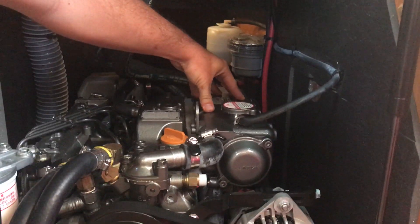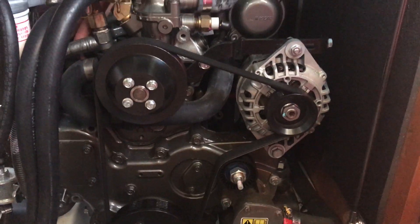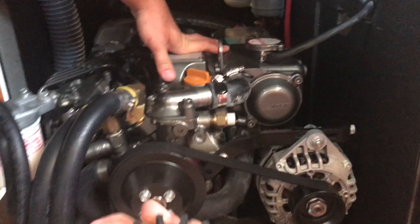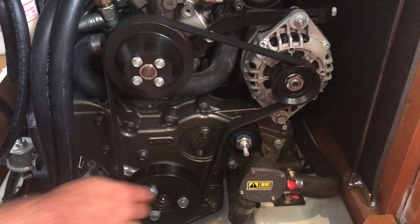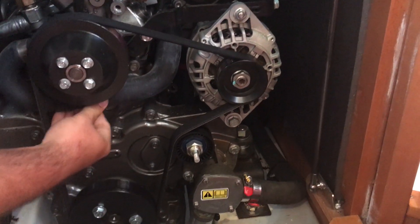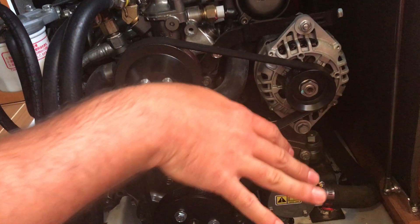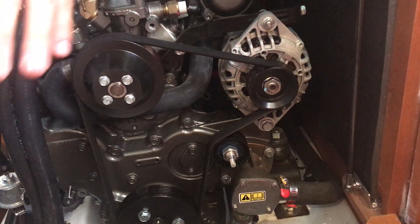It circulates and pumps out through the bottom here, and it goes into the heat exchanger right here and cools it. Then from the heat exchanger, it goes over to the circulating pump, and then goes to the exhaust and cools the exhaust. So when the impeller breaks and you're changing one and you pull it out and see it's missing blades, you take this hose off right here, put a water hose inside, turn it on, and back flush it. That will remove the impeller chunks out of the heat exchanger so there are no blockages.